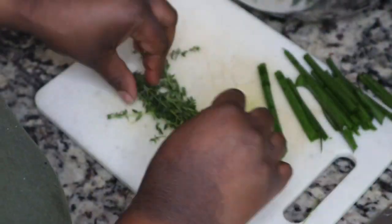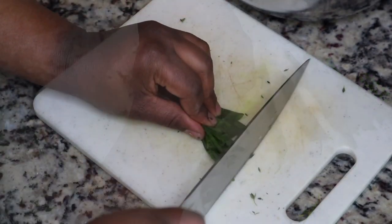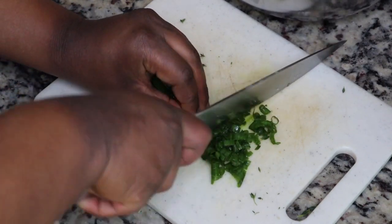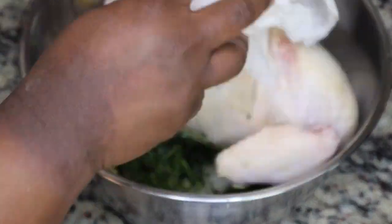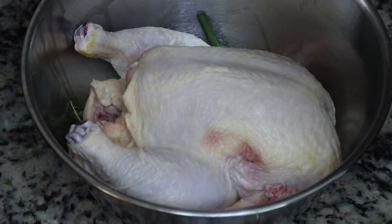For the thyme leaves, I put it all in there with the stem, but I did take some of the leaves off separately if you prefer that method. I'm also chopping up some green onion to use as garnish at the end. I'm going to serve this chicken with some rice and peas that I had in the freezer, some cabbage, and some plantains.